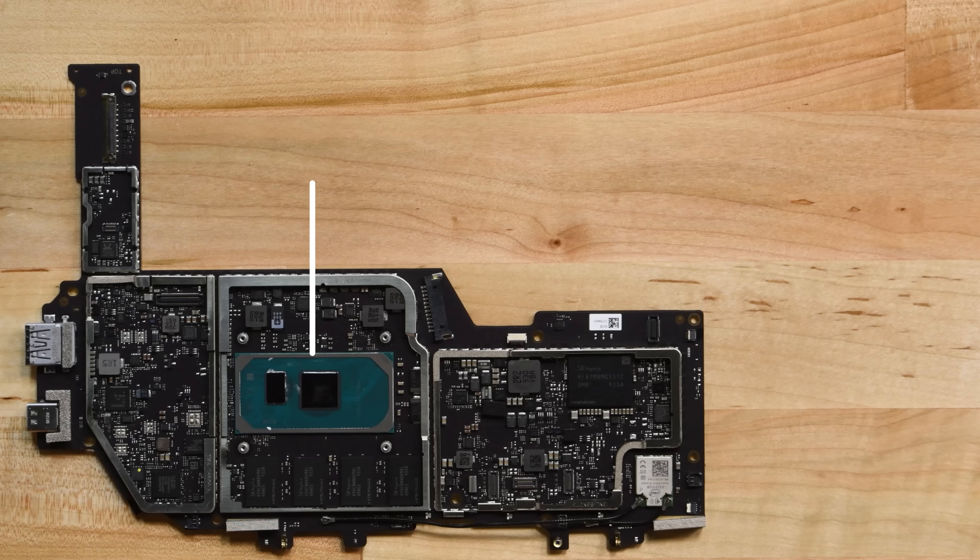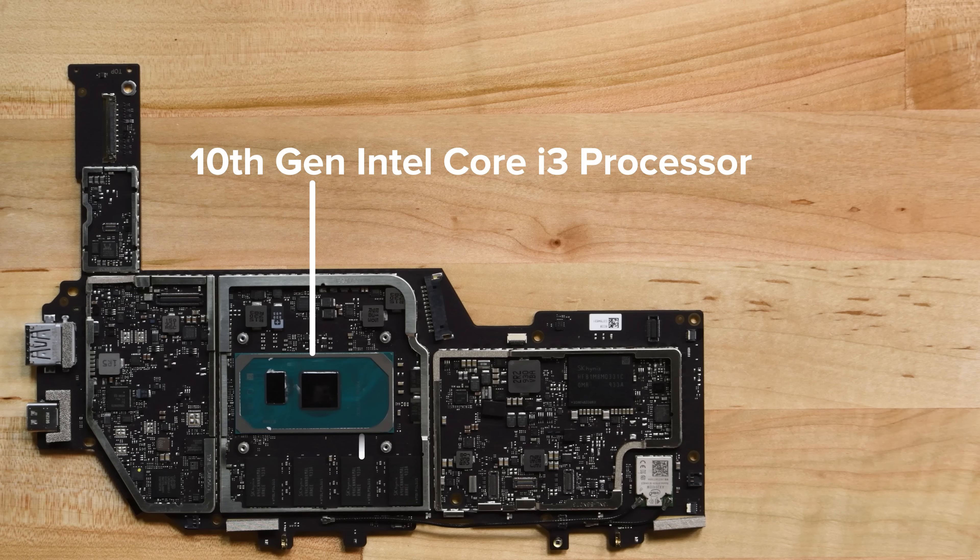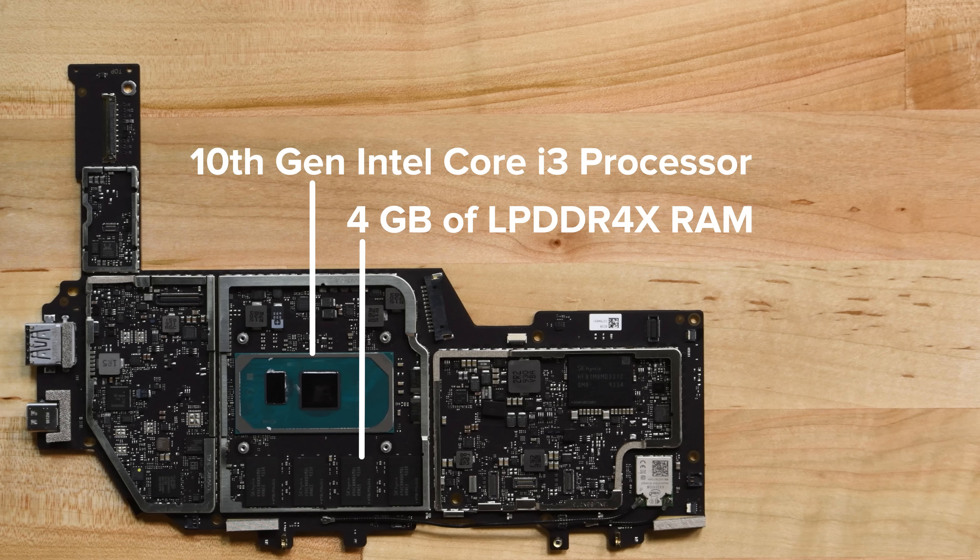On the board, we spot the dual-core 10th-gen Intel Core i3 processor, the 4GB of LPDDR4X RAM, and the 128GB SSD. Unfortunately for this Surface Pro, both the RAM and SSD are soldered to the motherboard, so don't plan on doing any upgrading.